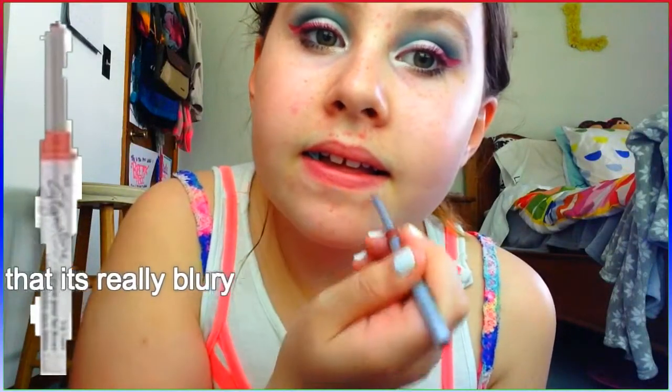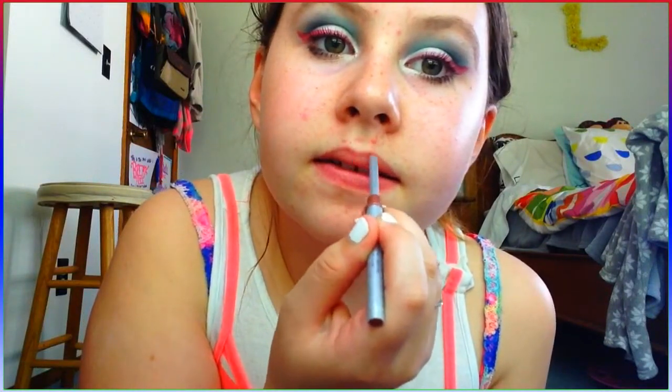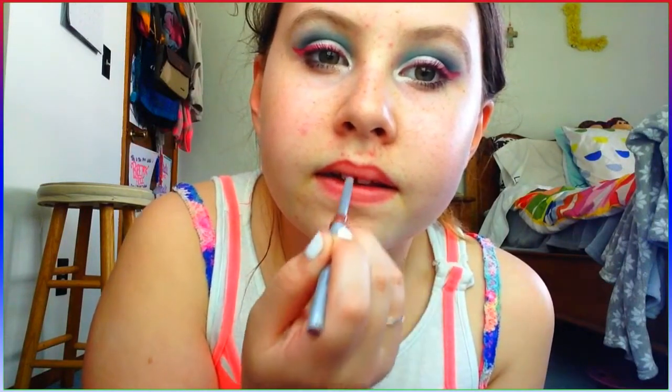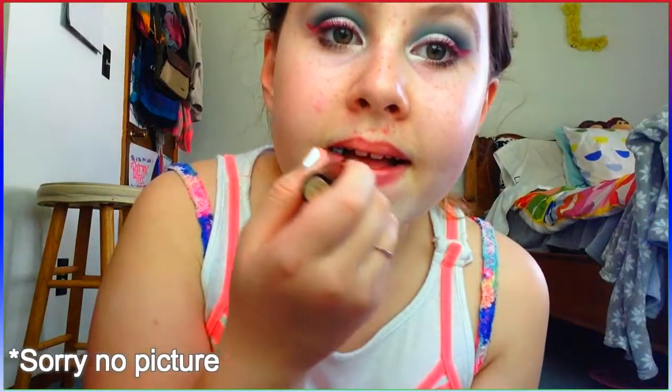Last but not least, I'm going to be using my Mary Kay Signature Collection Lip Liner in Neutral — I got this for my birthday from my friend Cassandra, so thanks for that! Then I'm taking my Estée Lauder lipstick in Elizabeth Pink, which is a nude that's more on the pink side. I'm just going to be putting that on my lips.